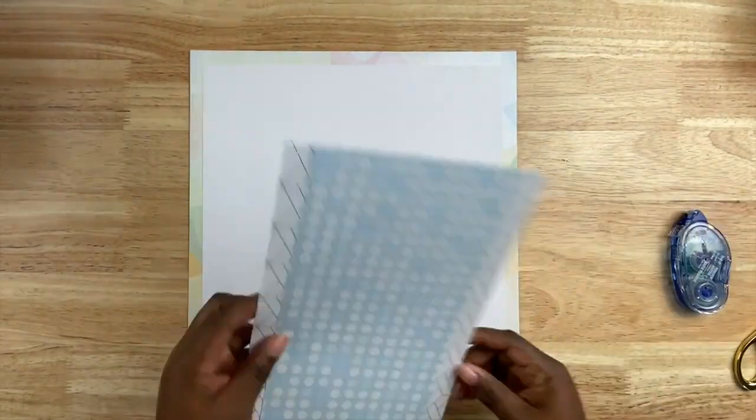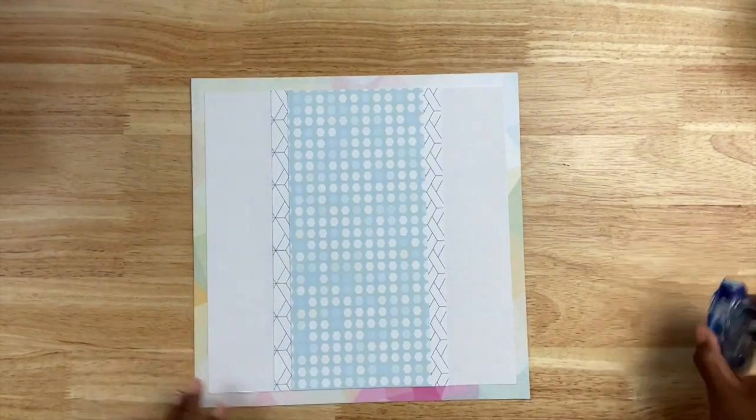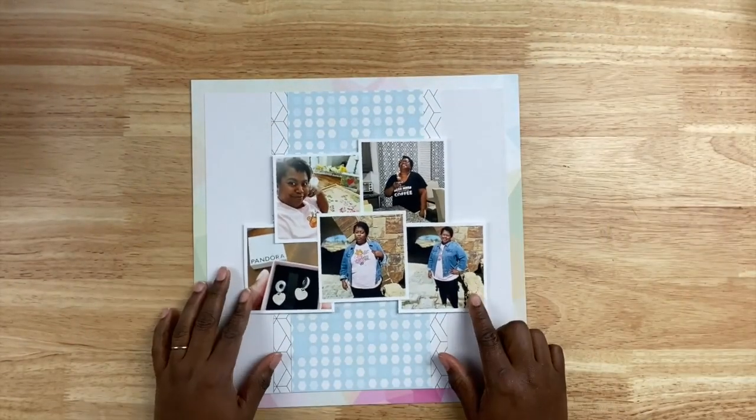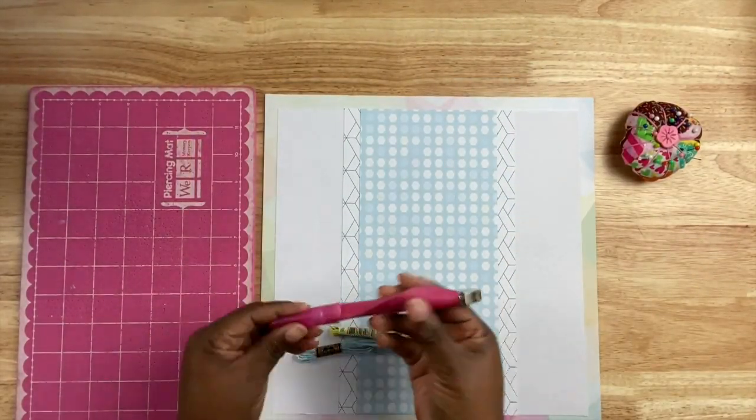The blue pattern paper measures a little bit over 5 inches by 12. I'm bringing over my photo collage which I've already taped together because it helps me work with the photos as one unit.